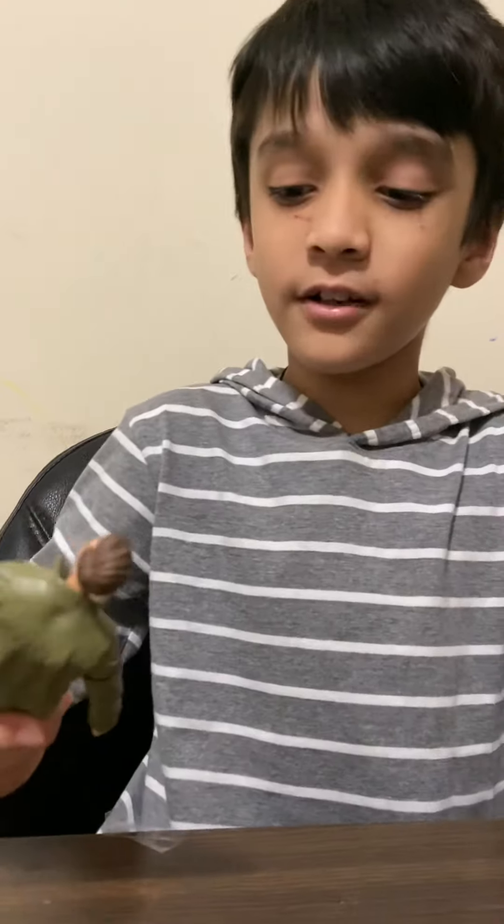Hope you enjoyed my unboxing. I'm going to put the characters together in the next video when I find out how to do it. Bye, subscribe, bye-bye.